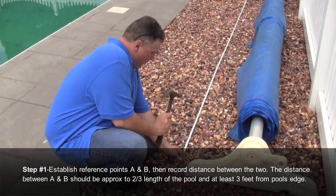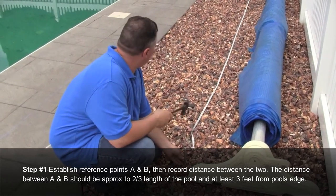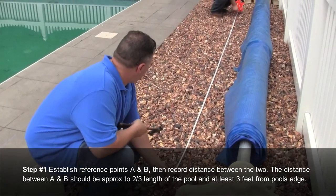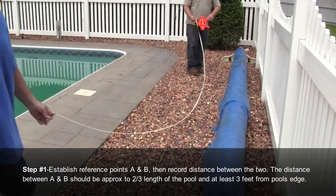Step number one: establish reference points for the A and B stakes, then record the distance between the two. The distance between A and B should be approximately two-thirds the length of the pool and at least three feet from the pool's edge.